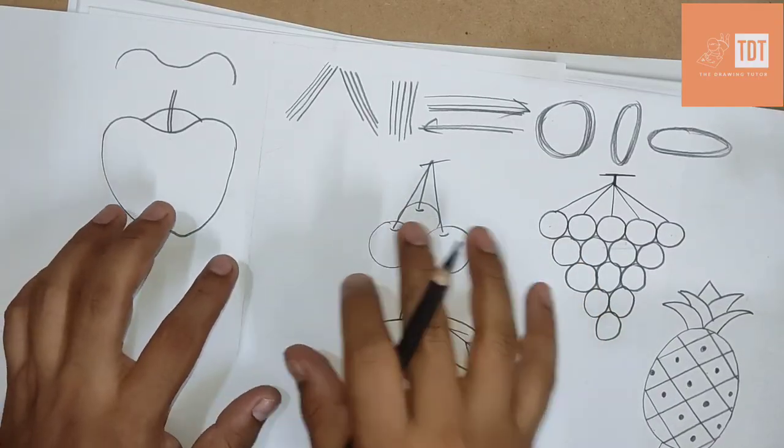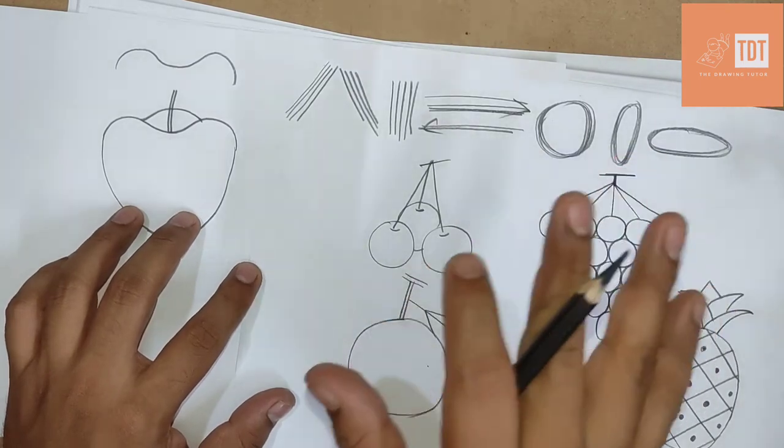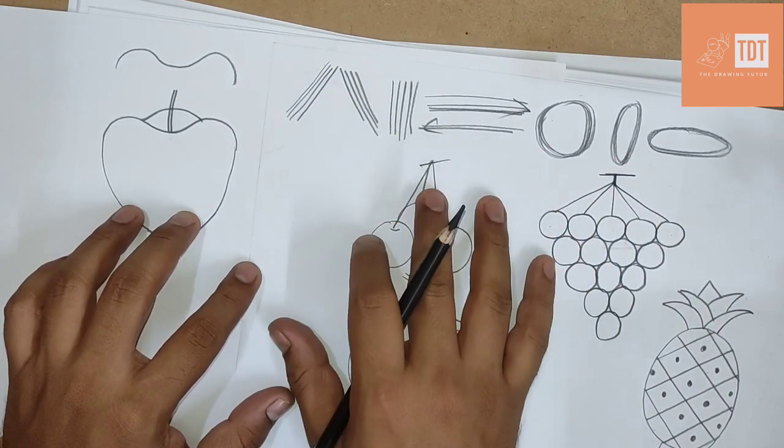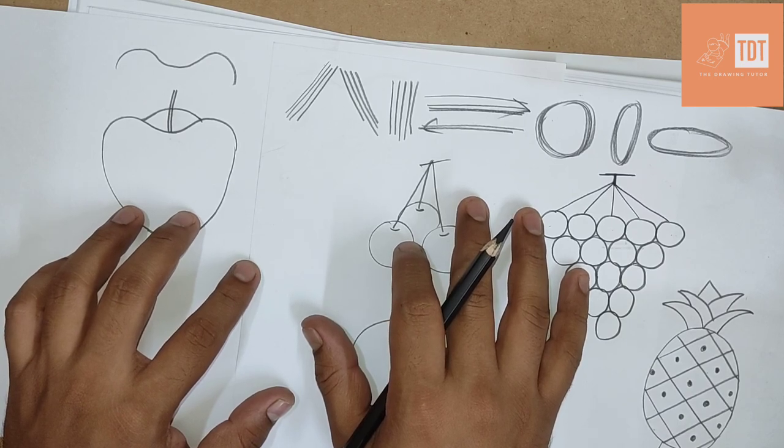Today we have learned five different fruits. Next day I will show you a few more. If you have any preference, please write it in the comment section and wait for the next video. Thank you so much.